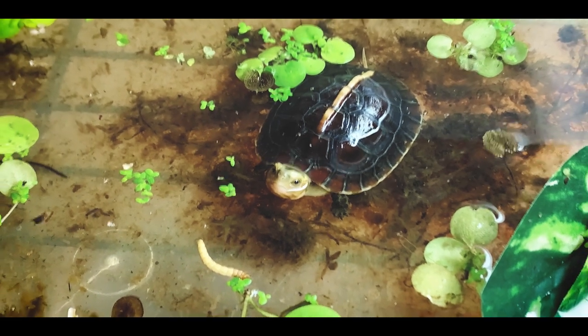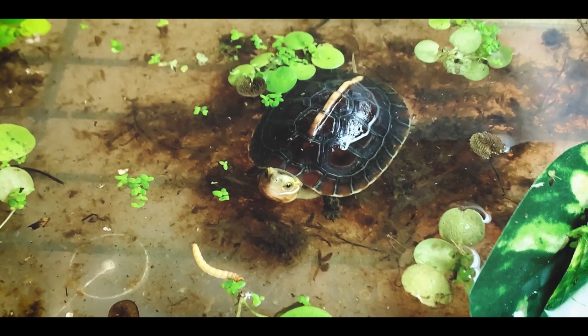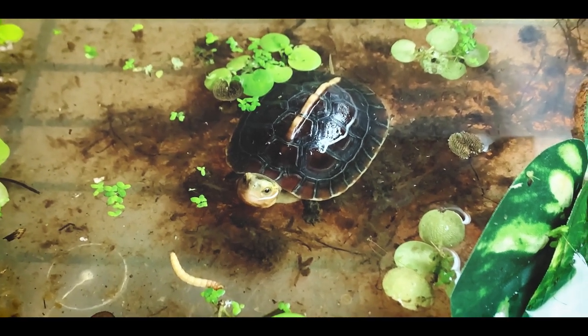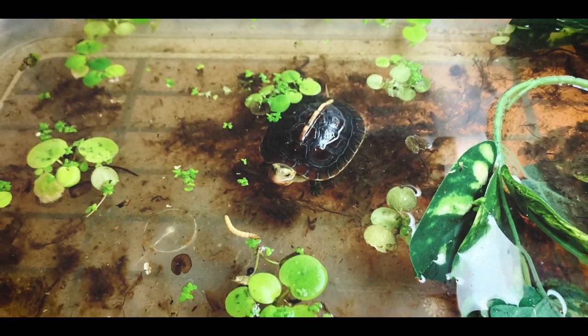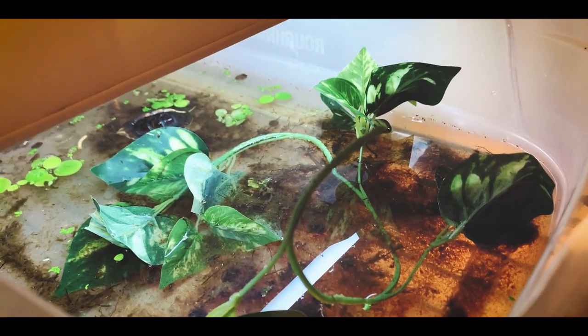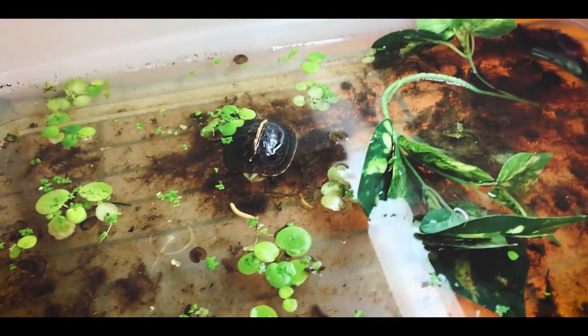It's really fun to watch him. He's got a nice little personality, but the phone when I'm trying to film him is kind of freaking him out. So I'm going to give him a little bit of space and see if he'll eat this mealworm. As you can see, the tub is a pretty basic setup — it's got some fig plants in it.